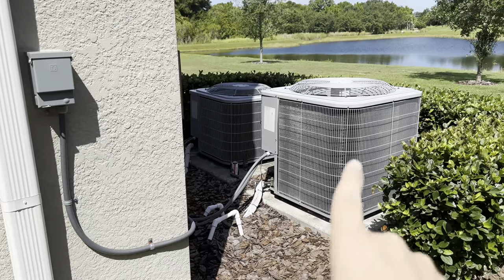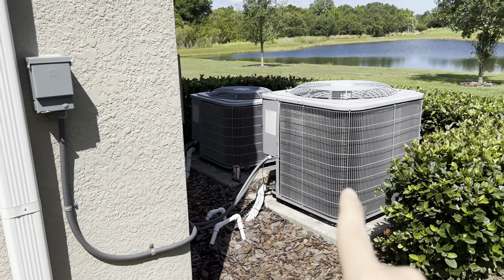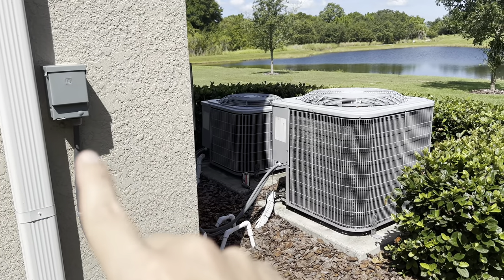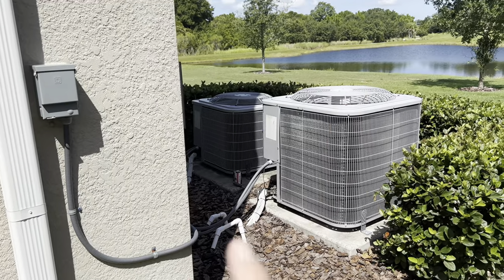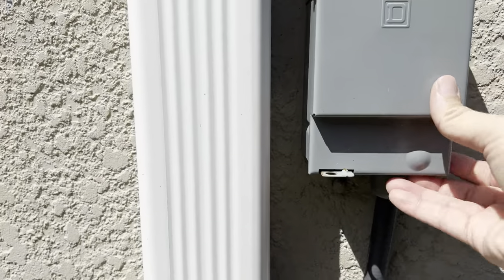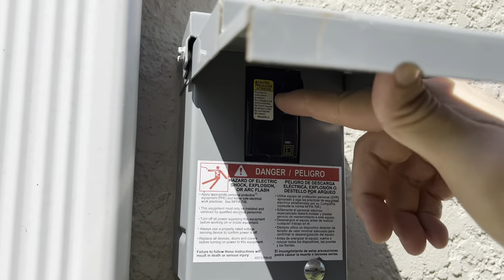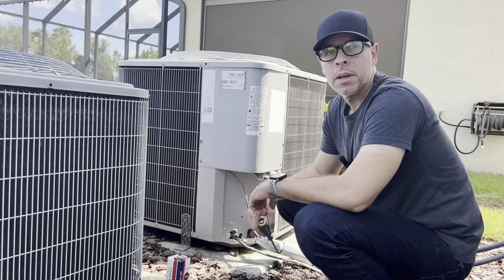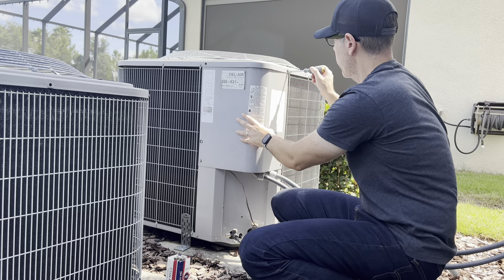Now let's go back to the outside of the house. As you can see, I have two AC units outside — two condensers — and each one has a breaker. The first thing you want to do is disconnect the power from the condenser. You come here, open this, and there's a breaker right here. You turn off the breaker and then remove the cover on the panel.